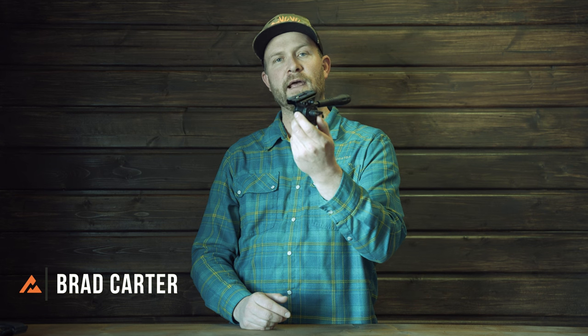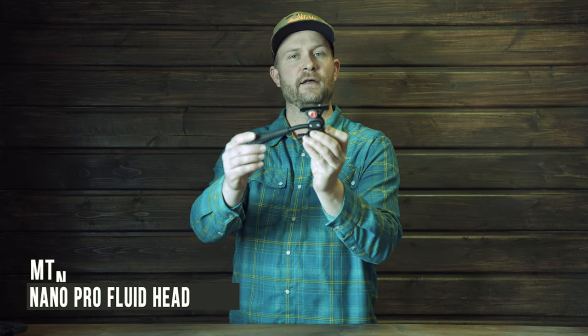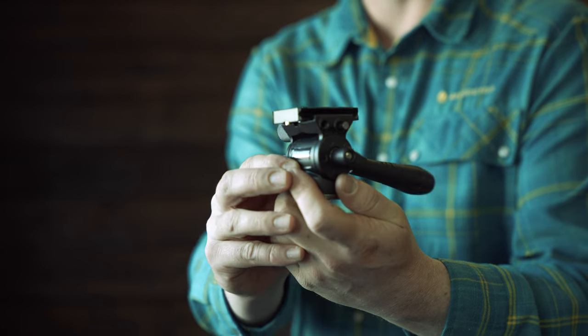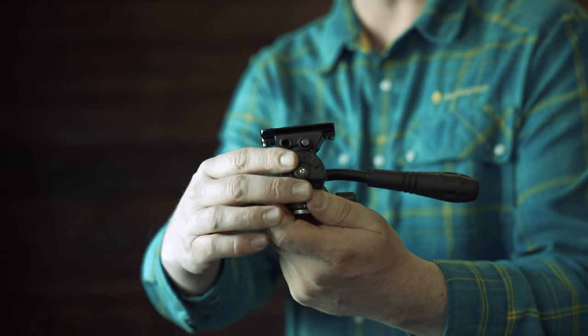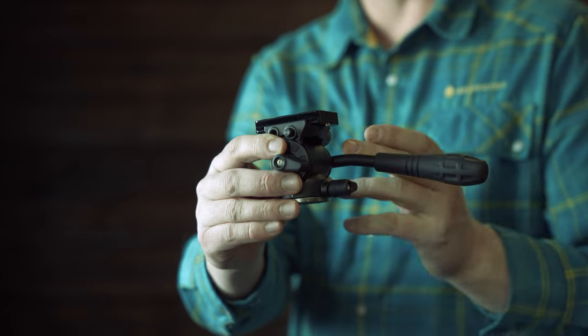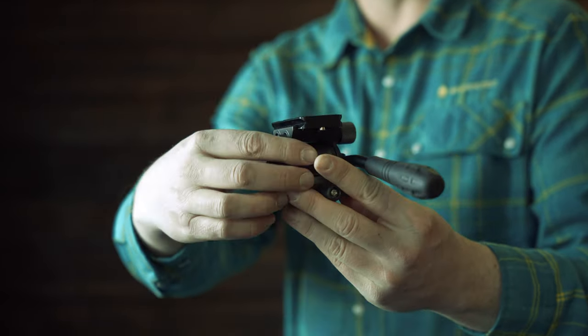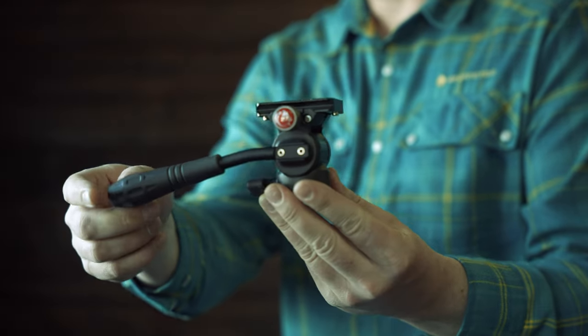Hey guys, we're excited to announce a brand new product: the Mountain Hunter Nano Pro Fluid Head. This little guy weighs in at under 10 ounces. It's going to handle optics from your small binoculars to your big eyes like your Swarovski BTX. Let me show you this little tripod head versus some of its competitors. This is one of our first production models we've got in stock. You can see its short handle — everything designed on this is to make it lightweight and still perform the way you need it to in the field.